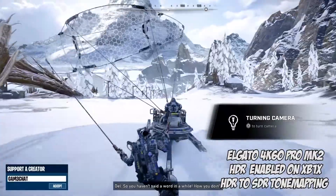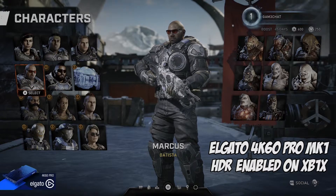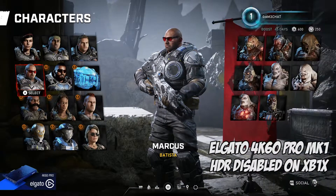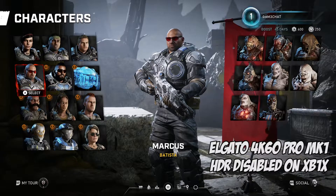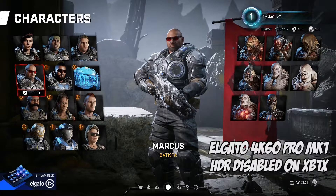Right now, if I play in HDR and stream at the same time, viewers would see a really washed-out image with barely any color. That's why I always stream with HDR disabled — even though I have an Xbox One X and a 4K TV, the best setup, I can't experience HDR because I want viewers to have a good quality stream. With this new card, we're about to find out if it solves those problems. Let's unbox it.